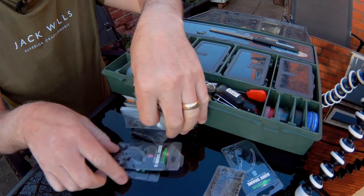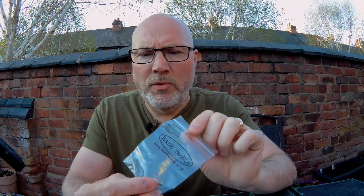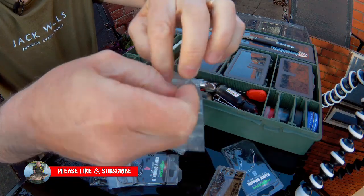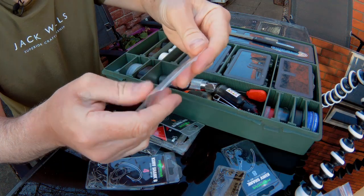We're going to check these hooks out and compare the same shape with these budget hooks. These are the Bank Tackle, and they come in packs of 10 for around two pound fifty. Let's get one out. We want to compare like for like — same shape, same size: size four.